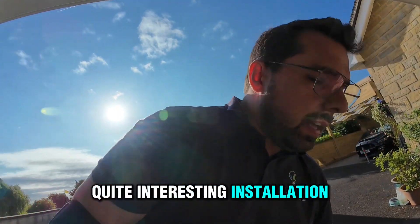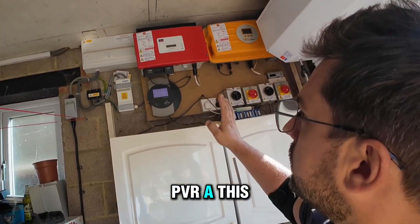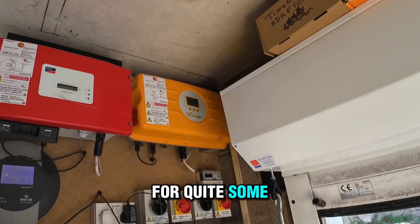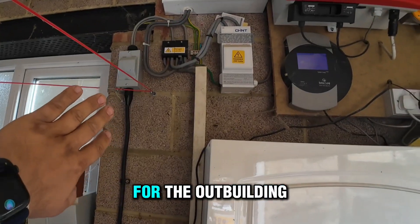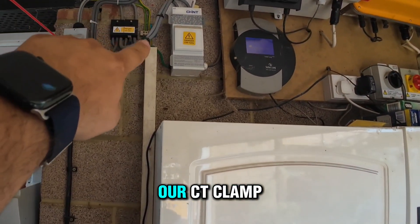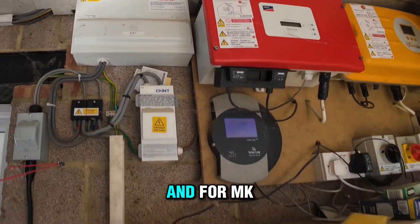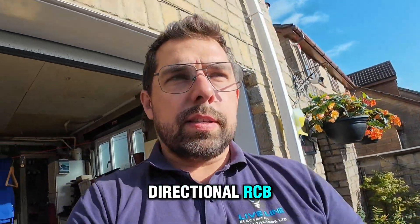Quite an interesting installation. We have a solar boost and a PV array. This is quite old, as you can see — it's been here for quite some time, with a solar log. So what's happening in here? That's the installation for the outbuilding, this is the PV side, and these are the incoming cables which we are going to put our CT clamp on. There's an MK fuse board, and for the MK we're installing a bidirectional RCBO.